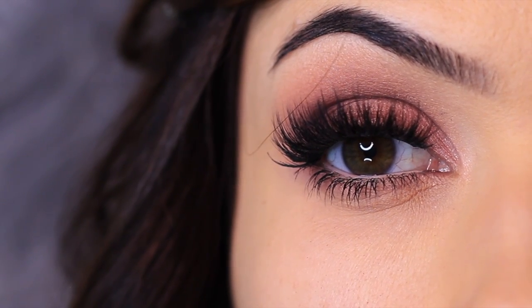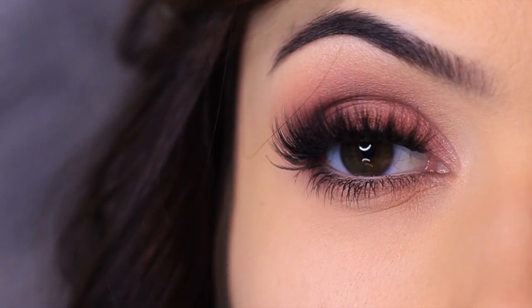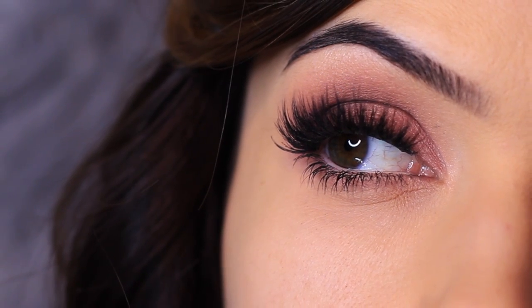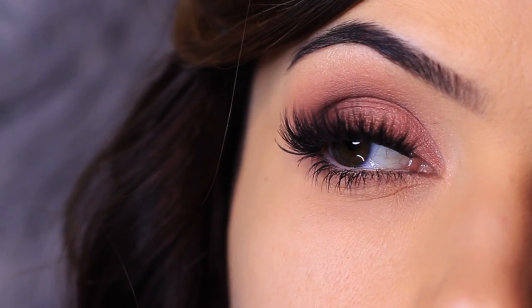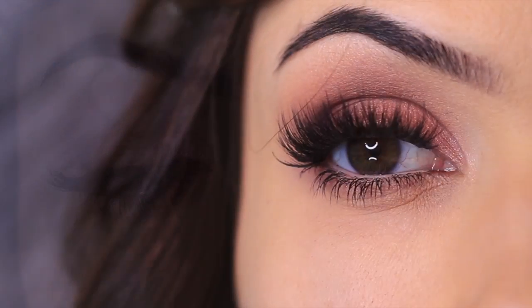For today's Monday makeup lesson, I'm going to show you how to create this look using a new palette. I love these mauvey tones and it's such an easy, soft, glam look, perfect for this time of year. Now, if you enjoy these type of videos, please give this video a thumbs up and let's get started.